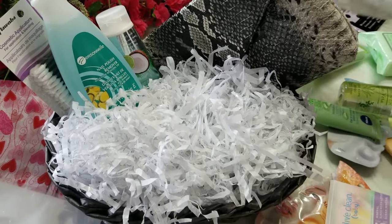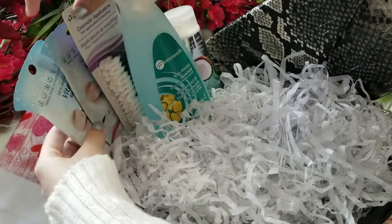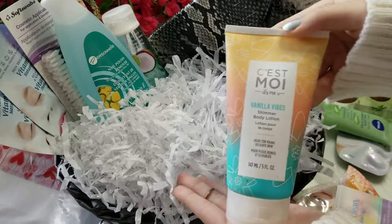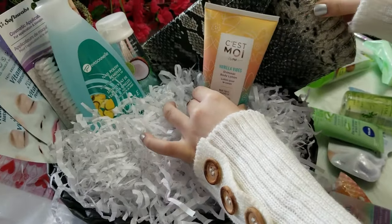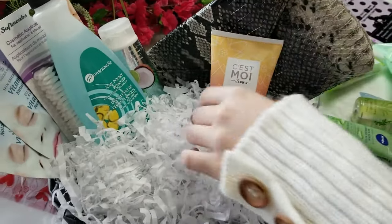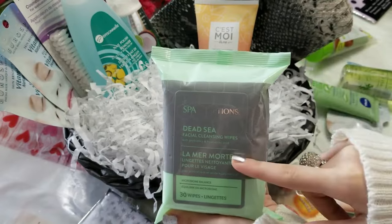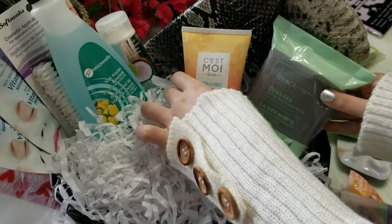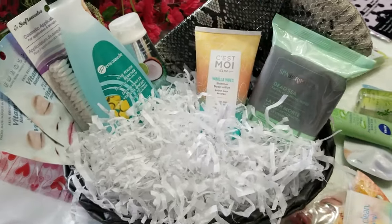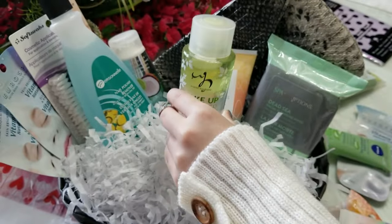Next we're adding the Skin Brightening Vitamin E Natural Pearl — right here like this. Then the C'est Moi Shimmer Body Lotion — you can use it for your face as well because it makes your face look shimmery and amazing. And then the Dead Sea Facial Cleansing Wipes Spa-Scriptions — we're going to squish this in and shuffle around the paper to make sure it doesn't stick too much. Then the Makeup Remover Fresh and Clean Oliveira Eyes and Lips Only.